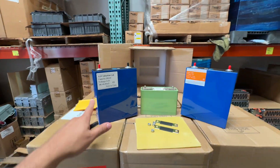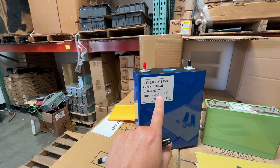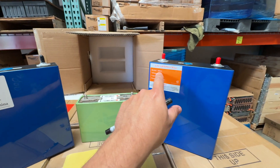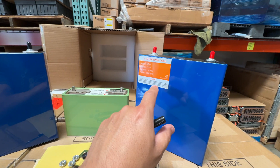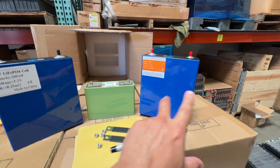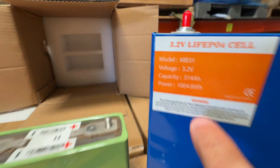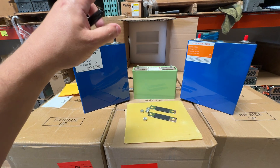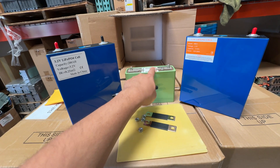We have two variations: the traditional 280 amp hour power cells, and a new one, the MB31, which is 314 amp hours and goes up to 330. This is probably the first single-cell block that hits the one kilowatt hour mark — it breaks that threshold.